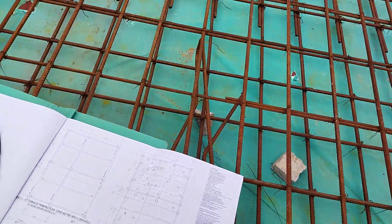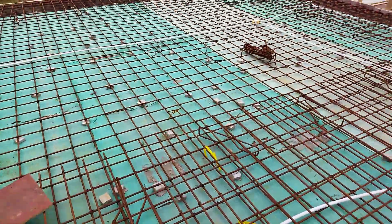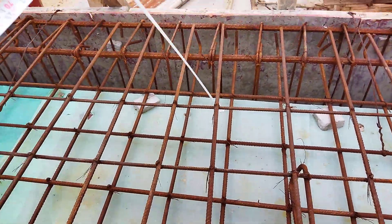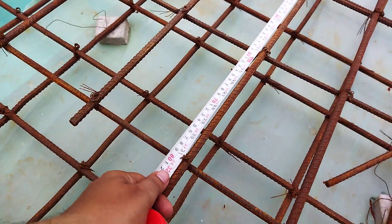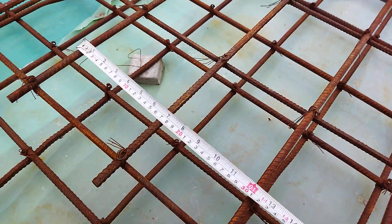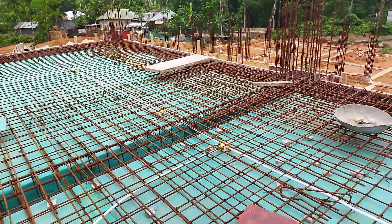On the other side, it should similarly be 800mm. Measuring from after the beam: it is 820mm — that's okay. Checking the spacing, two bars should be 300mm but it measures 310mm — not perfectly accurate but the length is fine. Both slabs are similar, so this is the way to check slab reinforcement with a live demonstration.